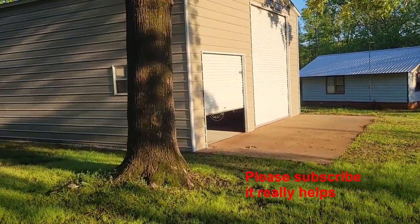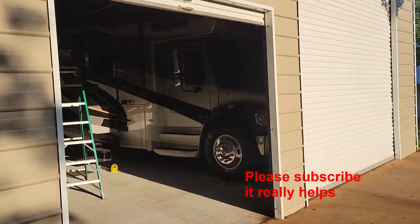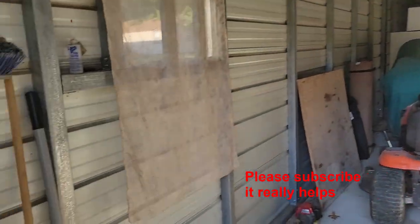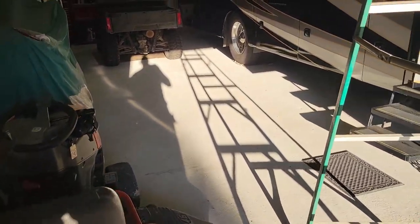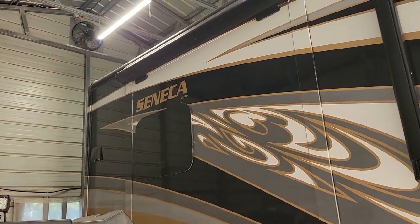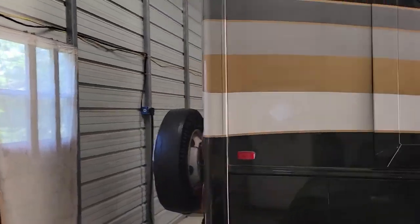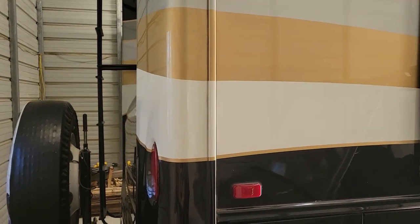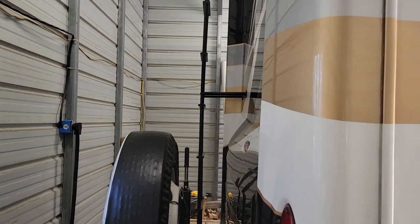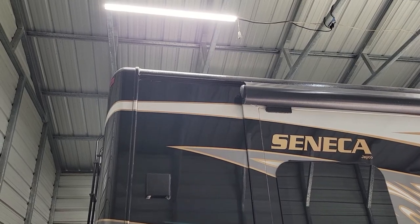Good afternoon everyone. We have the antenna installed and now we're going to start installing the WeBoost cell phone booster. The antenna is all mounted up - it's an old-fashioned crank-up antenna mounted on the back with the crank located in the laundry room. Most WeBoost installs have you putting a pole on the ladder or suction cups on the side of the RV that you have to put up and down every time you stop - that's why I installed the crank-up antenna instead.